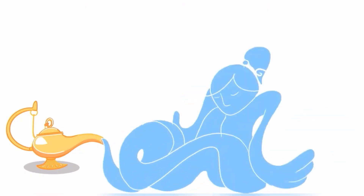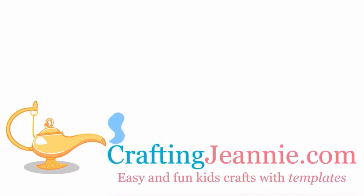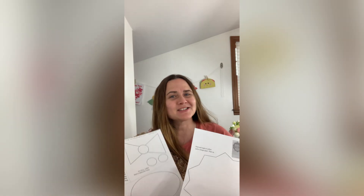Today was a really gloomy day, so let's make a sun. As always, let's start with the template. You can grab it on the blog.